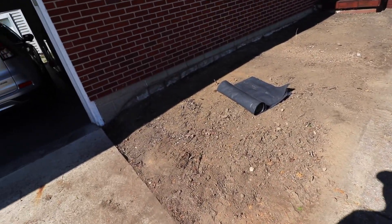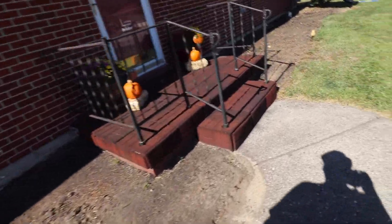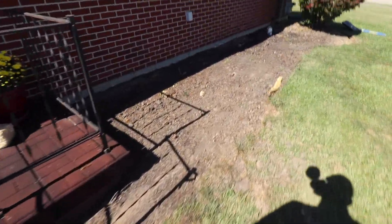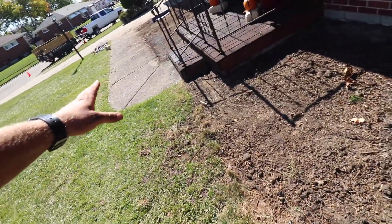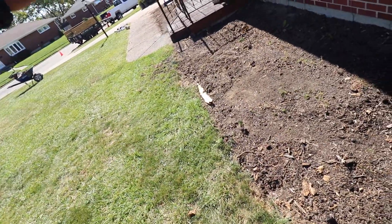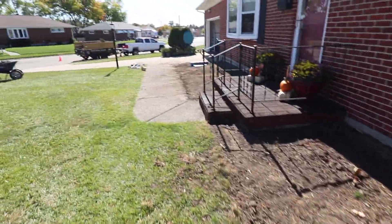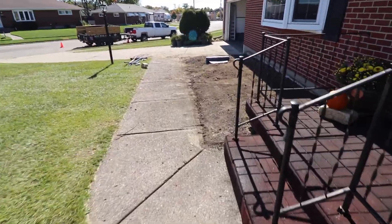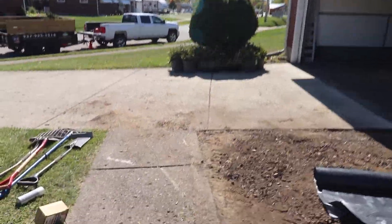So we have this all graded out now. We've got our fabric and plastic we're about to be putting down. Got this leveled out pretty good. They have stone pavers that they're going to be putting down and around this, so I'll probably just tighten that edge up for them. So it's time to get this plastic down, get everything laid, and then we'll start mapping out these plants.